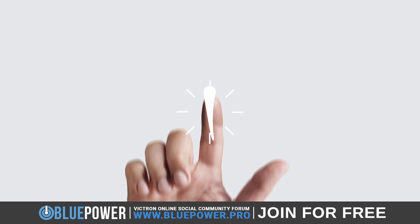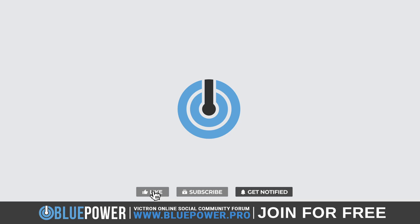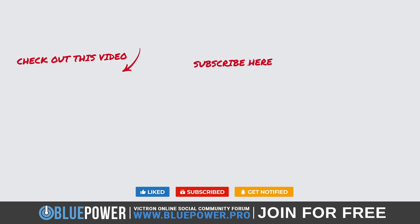And that brings us to the end of this video. If you've made it this far, I sincerely hope you have enjoyed the content and learned something new. If so, please leave a like and subscribe to support the channel, as well as to get notified of any future videos. Make sure to check out this video as well, and don't forget to visit and sign up for a free account at the Blue Power Pro Forum.